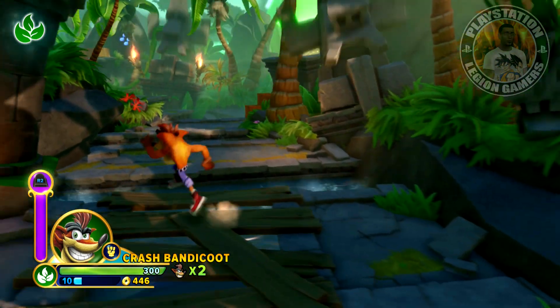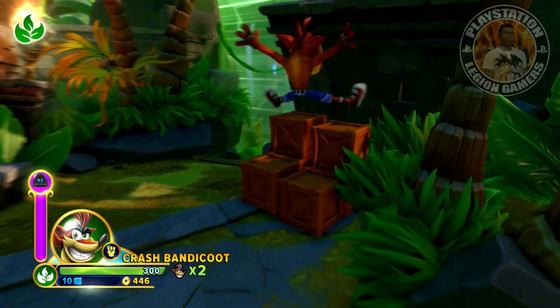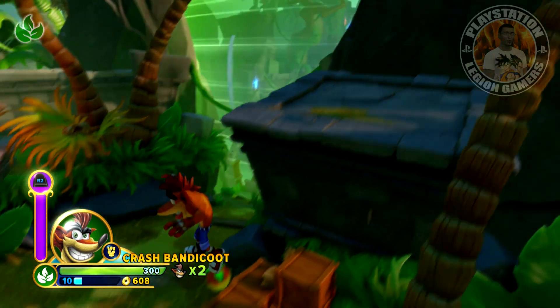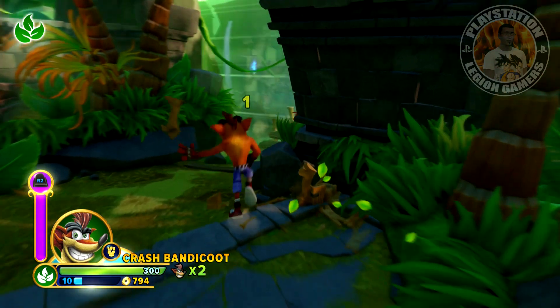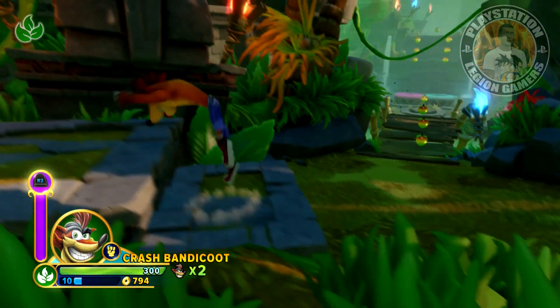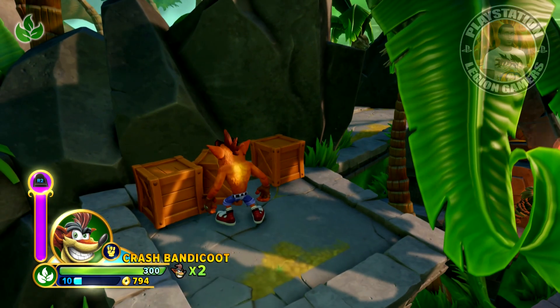I'm glad Crash is back. I'm glad they showed a brand new Mario — that's awesome. I would not expect seeing a Nintendo trailer without a new Mario. I think that system is gonna sell very, very well.